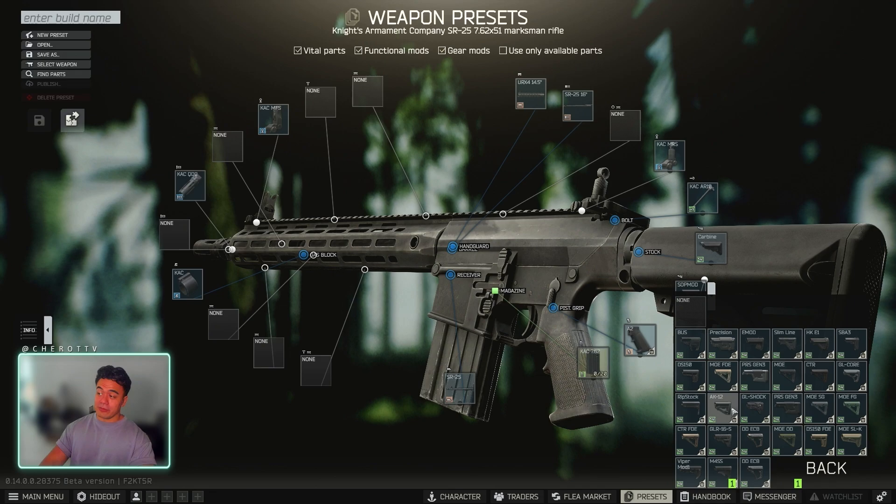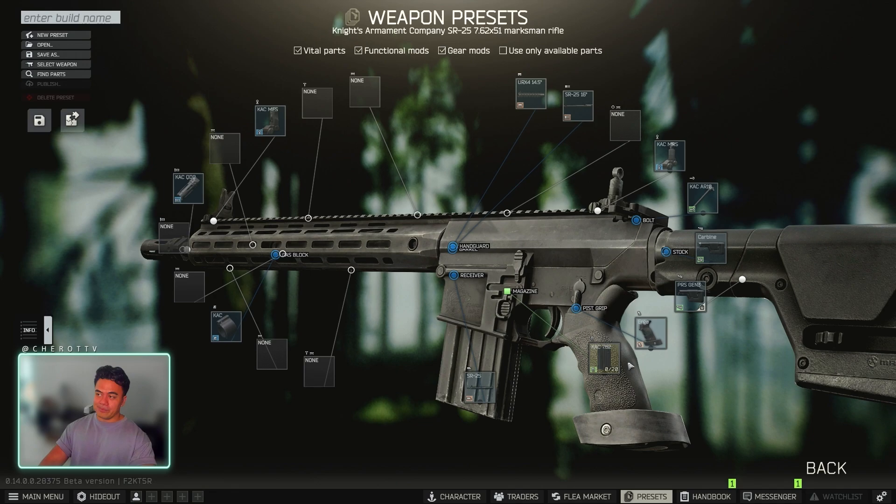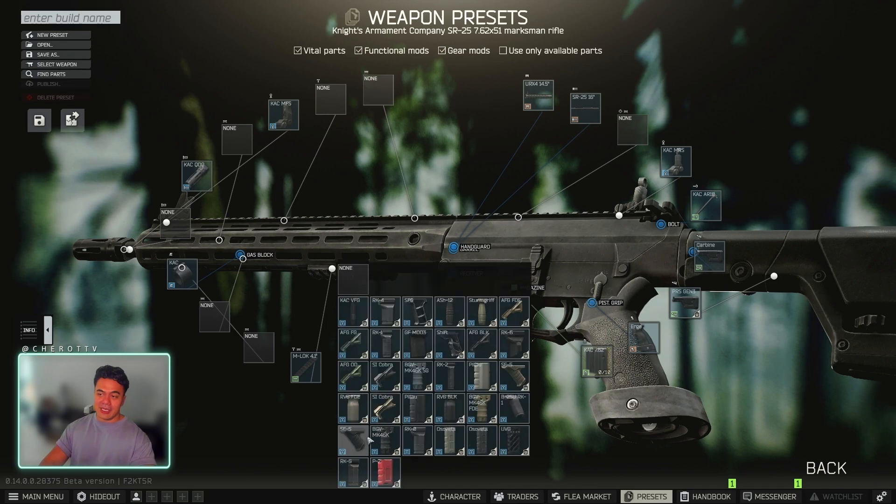Alright, so first thing we're going to do: change off the rear stock to the PRS Gen 3. We also need to put the Ergo Pistol Grip. You need a 10 round magazine. Underneath you need the SE5, so go M-LOK 4.1 attachment, which will lead you to the SE5 4 grip.